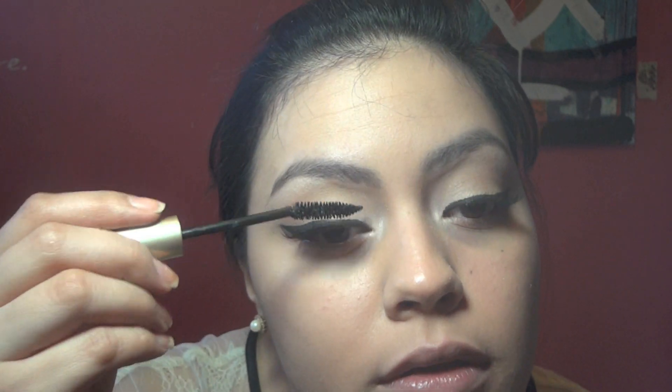I'm going to take my concealer — I'm using the MAC Pro Longwear Concealer in NW20. And for the waterline, I'm going to use a nude eyeliner, which will really open up the eye. This is the Stila Kajal Eyeliner in Topaz.